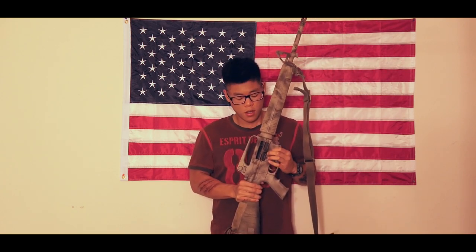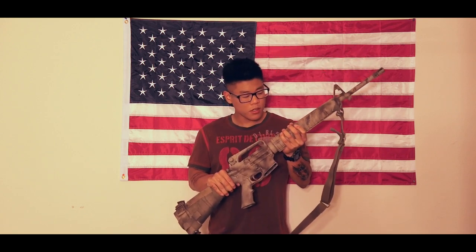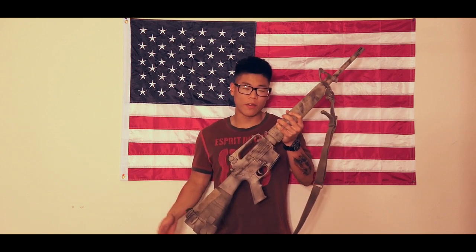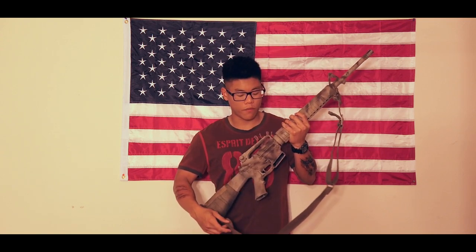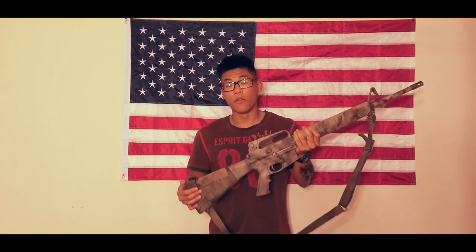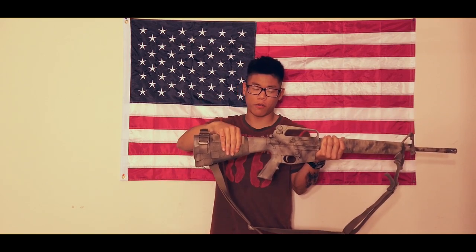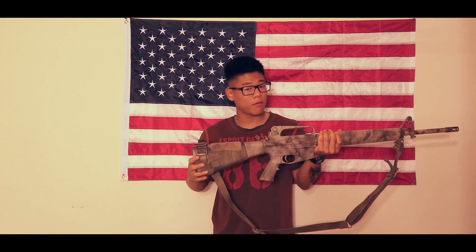But first, we're going to clear the weapon. No rounds in the chamber, so we're good to go. The only improvements I've done to this A2 — I don't have the old-style military rifle sling; I have the Vickers Combat Sling by Blue Force. And I also made my own cheek pad.